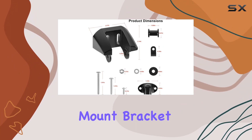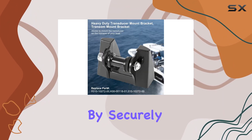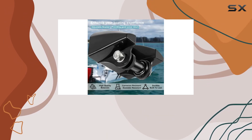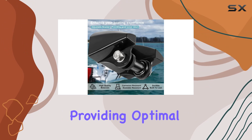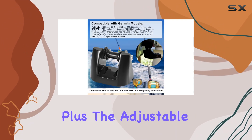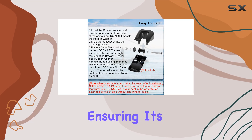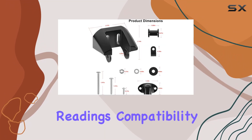Functionality is where this mount bracket truly shines. By securely mounting your transducer on the transom of your boat, it ensures that it remains submerged, providing optimal sonar performance. Plus, the adjustable design allows you to fine-tune the angle of the transducer, ensuring it's parallel to the water surface for accurate readings.